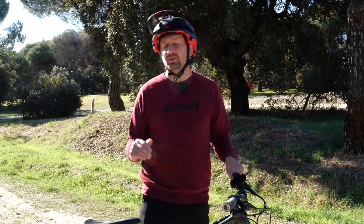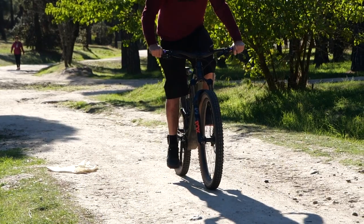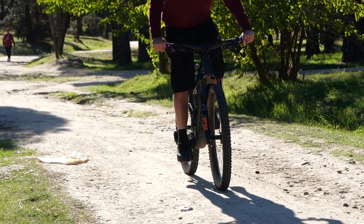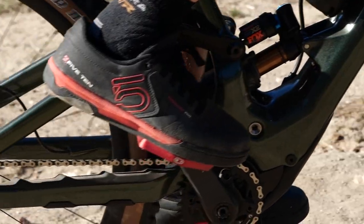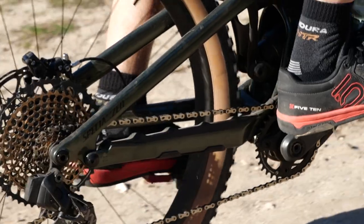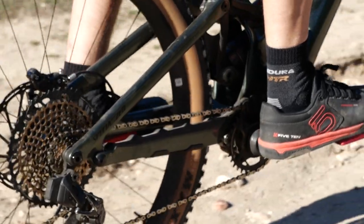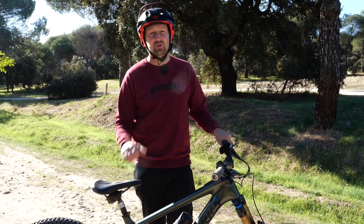A really important part of trials is learning what foot forward you are on the cranks. To find this out, just cruise along at a steady pace on a flat piece of road and try either your left foot forward or your right foot forward and see what feels more natural. This is really important when it comes to those trials moves - you need those cranks and pedals in the right places, because if you don't, you're going to get into all sorts of trouble.